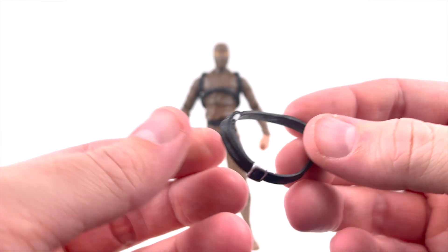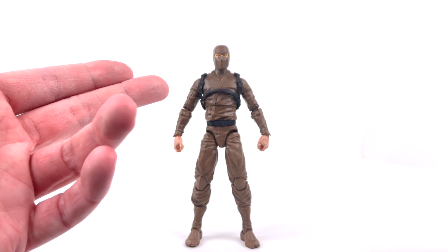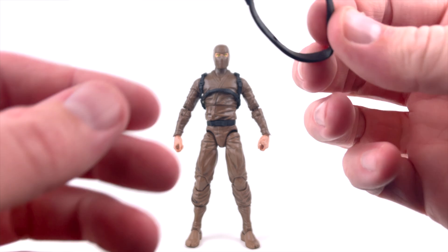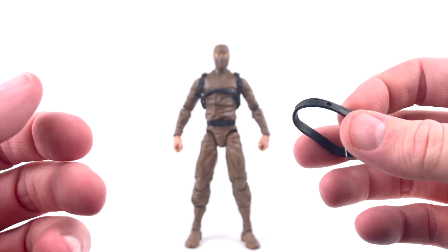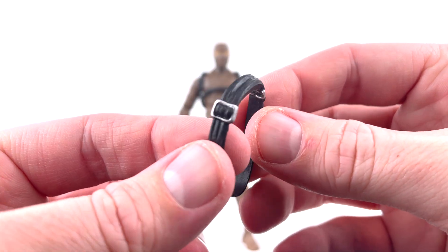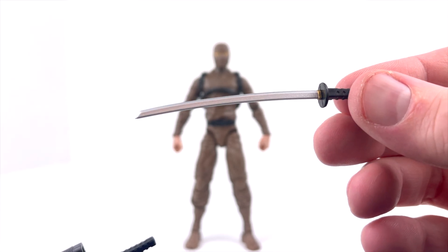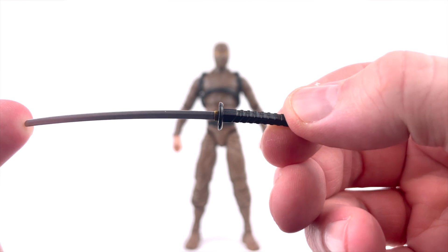We get a couple of strap options. Out of package he comes with almost more of a vest-type strap, like a book bag harness. You also get what I'd consider a more traditional strap that crosses the chest, with a hole in the back so the pegs for the swords can go through and secure into his back. The metal bits on the strap are painted in a really nice silver. We also get dual swords — different sizes, a short one and a long one — both painted in a nice chrome color. The QC on the accessories so far has been phenomenal.